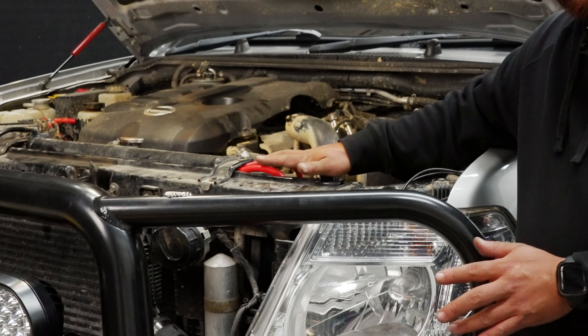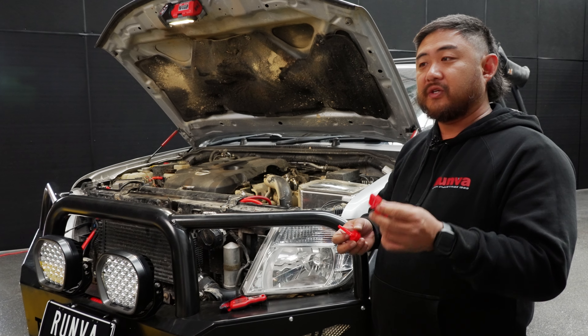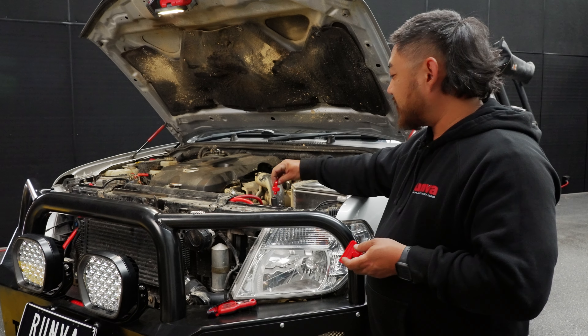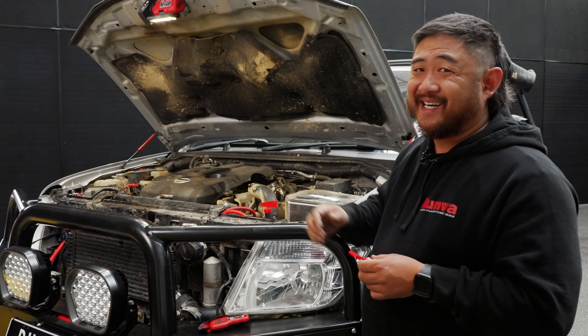The important thing to note with the isolator is that it comes with two keys. Keep one in the glove box, keep one in the center console. At some point you probably will lose one — I know I have. It's very important to have this because without it, you can't turn your isolator on and you can't access your winch.